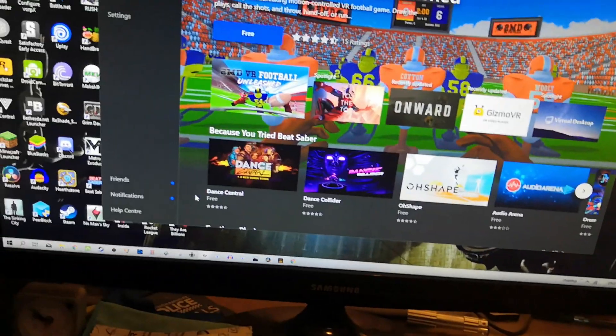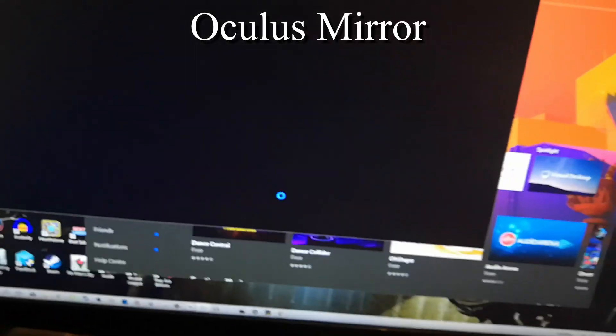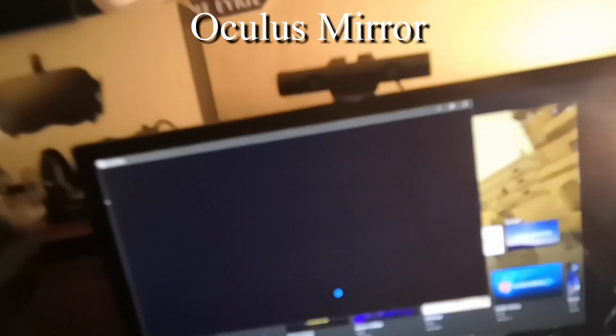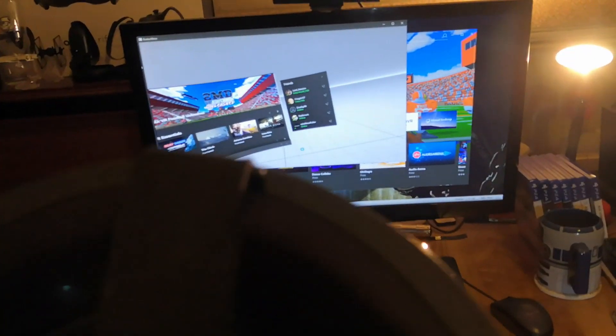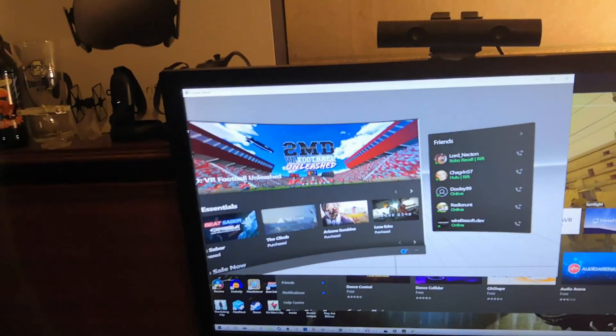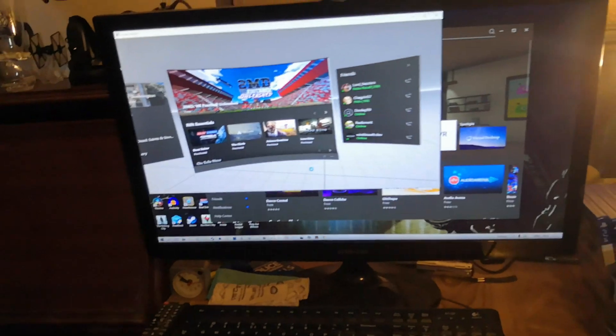I use the Oculus Mirror to record my gameplay footage — it's blank at the moment until I put my Rift S on. Once the headset is on, you can see the footage inside the headset itself — that's me moving the headset around, you can see the light inside it. The next thing I need to do is set up my recording software to capture this mirror screen.